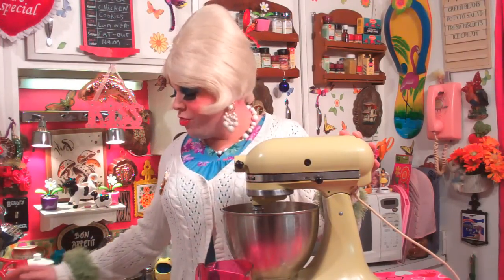Now I have ¾ cup of regular milk and 3¾ cups of regular flour, and we're going to mix it in a little bit at a time with the milk and the flour until it's well mixed. There we go.